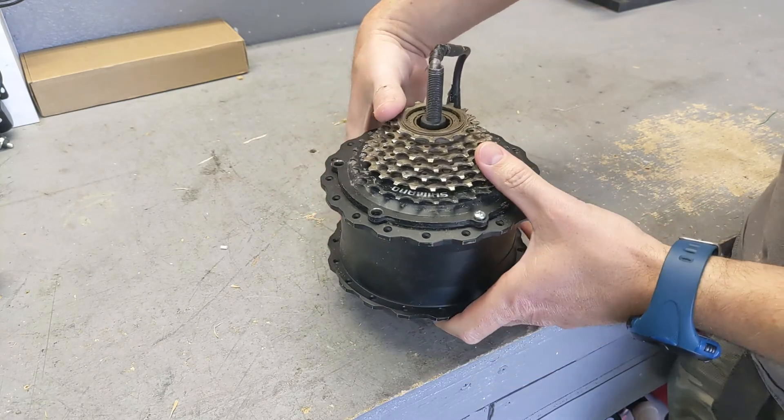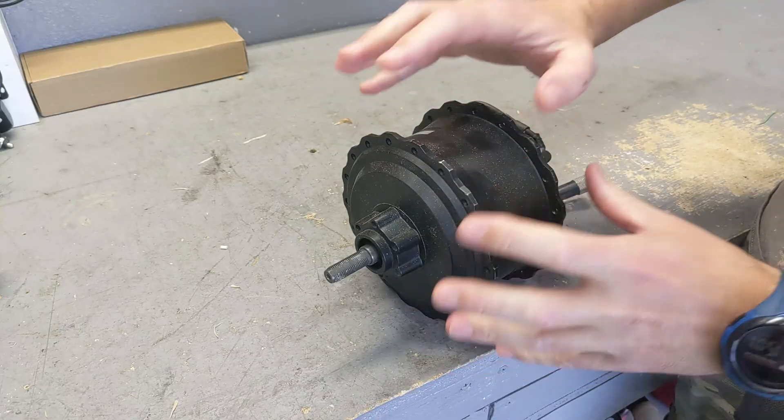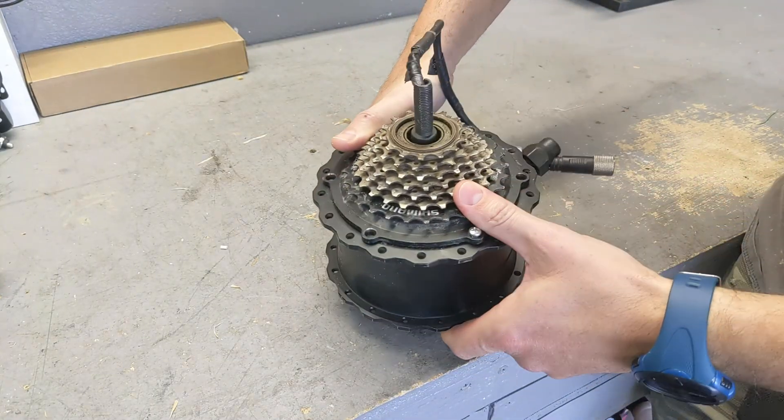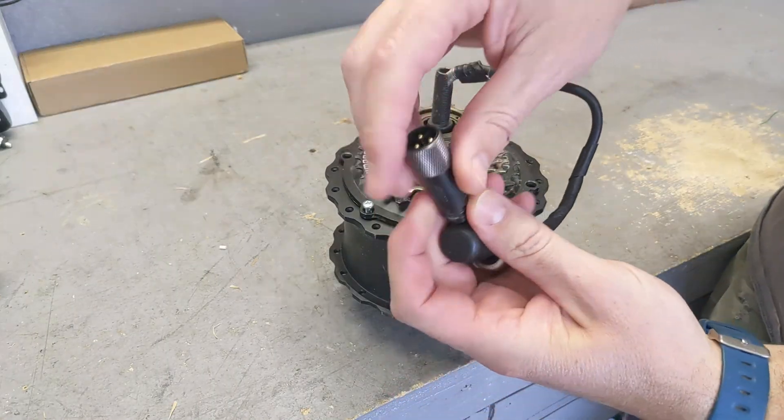This is a Himiway Bafang motor and I'm going to convert it today from sensored to sensorless. I'm going to explain why I would do that, because this is a functional motor — there's no problem with it — but I have very good reasons to do it.